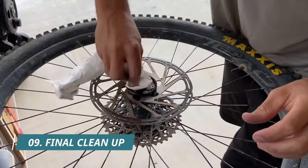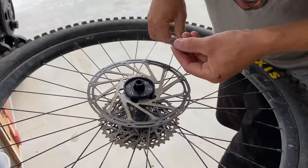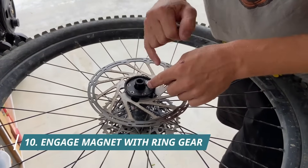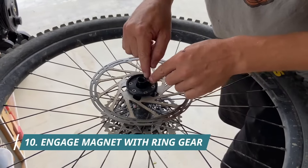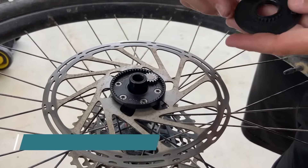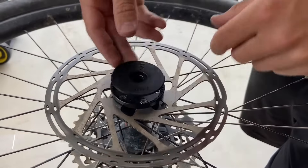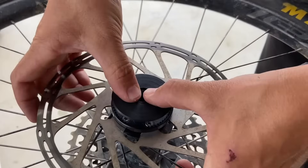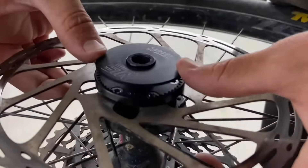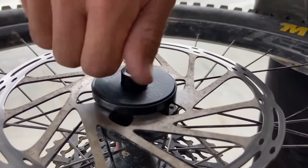Now we can just quickly clean the ring gear again, make sure there's nothing in there. The magnet goes straight in. These bolts are made of stainless. Even the disc is stainless but they actually are slightly magnetic so it'll sit into the ring gear quite nicely. Then I'm going to put the cover on. Now what we're going to do is we're just going to gently push with our thumbs from the center.